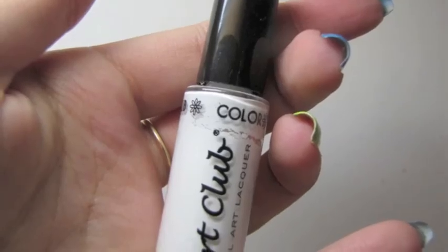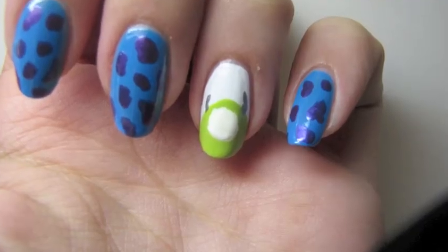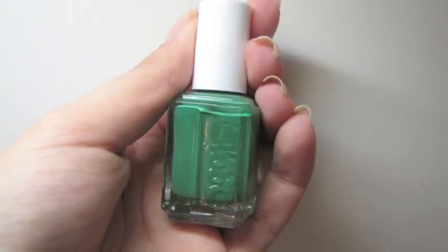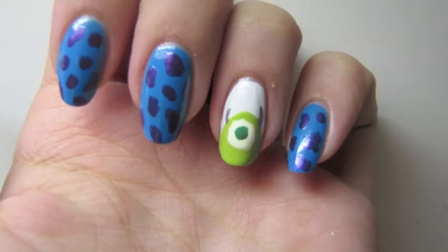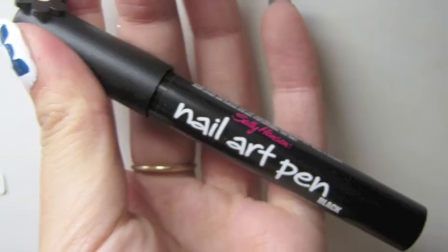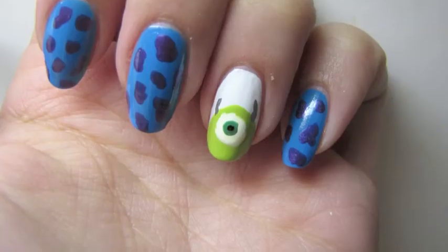Next I took a white nail art polish and painted a white circle on the green head to represent his eye. In all the pictures I've seen, Mike's eye is actually a green color, so I took a Kelly green and placed that inside of the white. Then with a black nail art pen by Sally Hansen I placed the pupil inside Mike's eye.